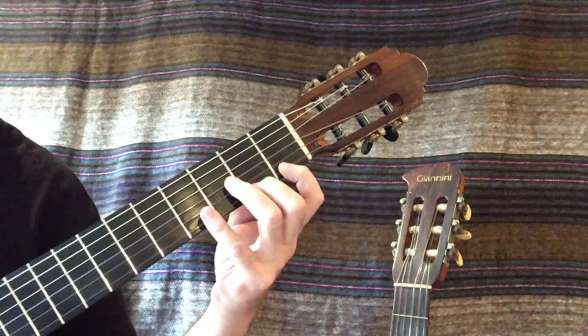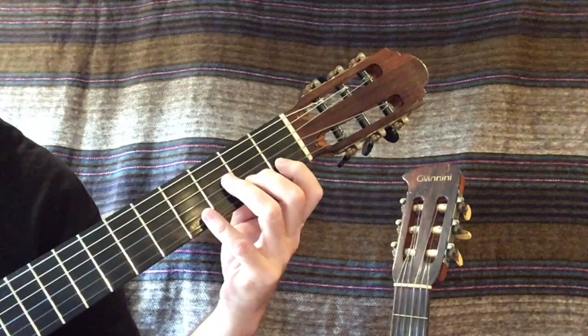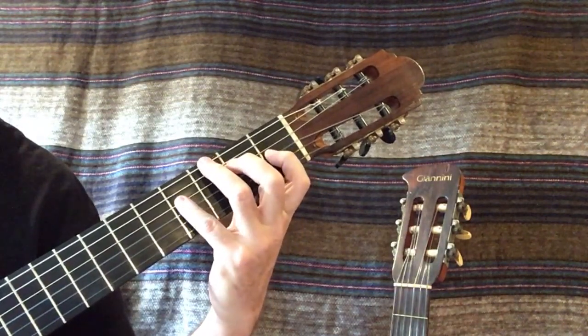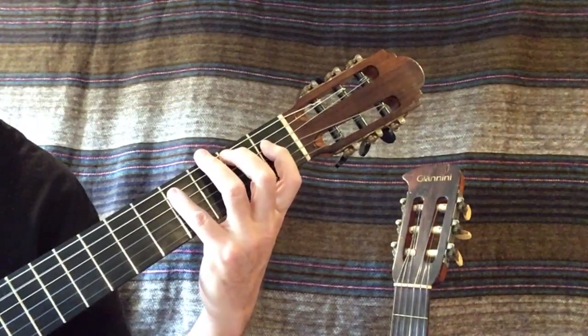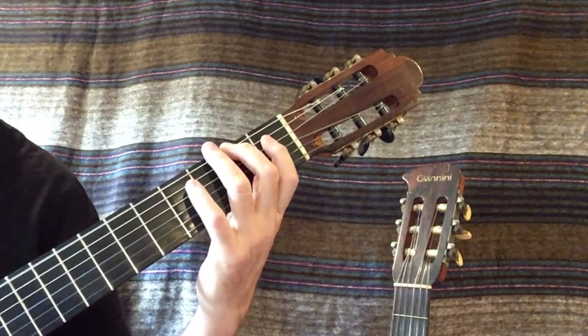F-sharp, E-sharp, D-sharp, C-sharp, B, A-sharp, G-sharp, F-sharp, E-sharp, D-sharp, C-sharp, B, A-sharp, G-sharp, F-sharp.